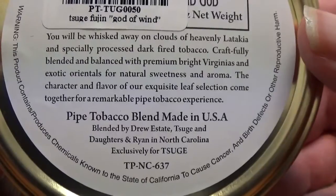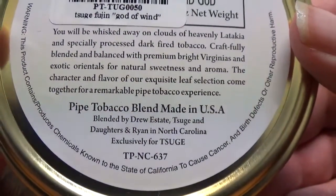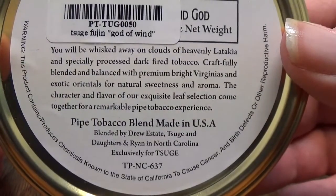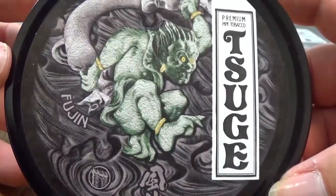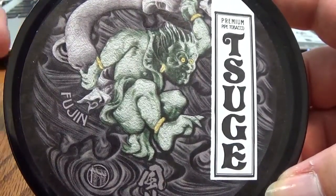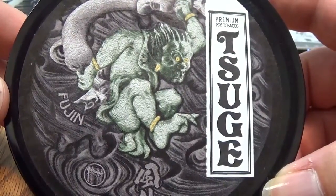I don't know if you're familiar with Drew Estate or not, but if you are, they do some really good cigars and they have some other good pipe tobacco blends. They definitely know what they're doing when it comes to tobacco. It has this really cool artwork on the front of the tin, which is kind of what drew me to it. This is a blend of Burley, Dark Fired Kentucky, Perique, Virginias, and Latakia. From what I understand, it's pretty interesting. So let's pop this tin open.